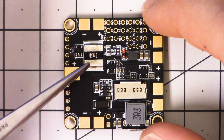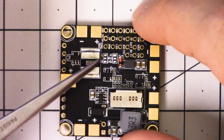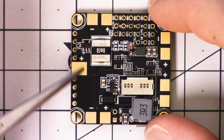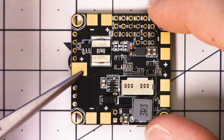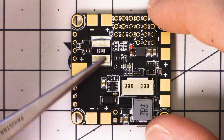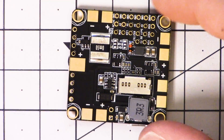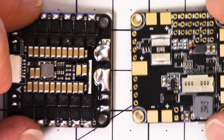Another thing is that flight controllers with integrated PDBs like this one are not ideal for use with 4-in-1 ESCs, at least if you want current reading — amps and milliamp hours. In order to get the current reading, the current has to flow through this shunt resistor. What that means is the current has to come in from the main battery discharge lead on this pad and go out to the ESC pads at the edges of the board.